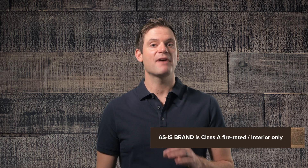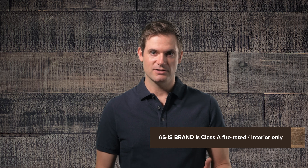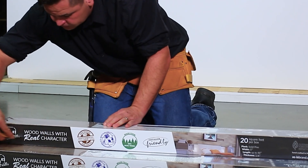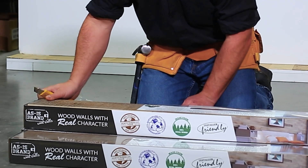As-Is Brand is Class A fire rated, which is important to meet local building code. As such, As-Is Brand wood is for interior use only. Also, you'll want to make sure to acclimatize the boards before installing them. To acclimate the boards, bring the boxes into the installation space for a week or longer if possible. Expose the boards, but leave them inside the box.